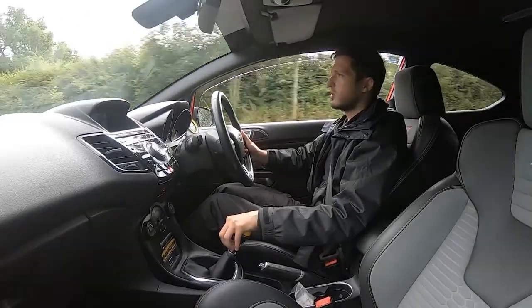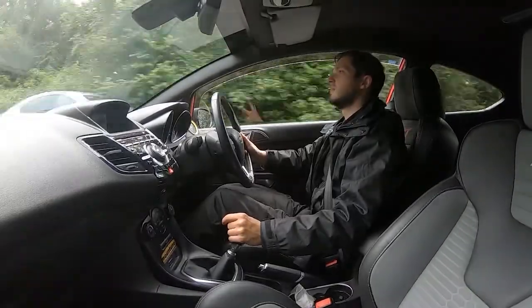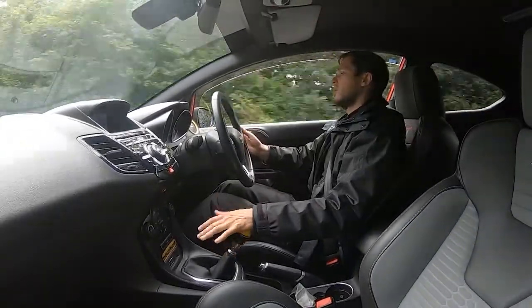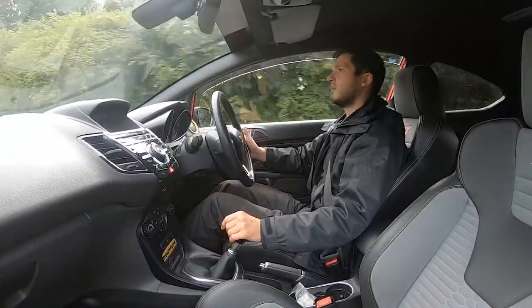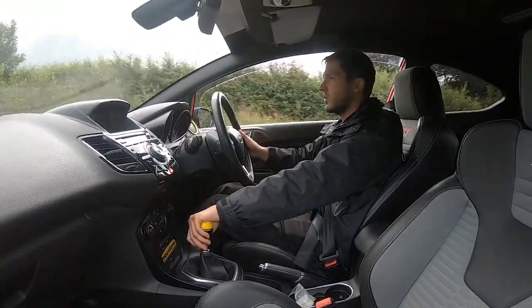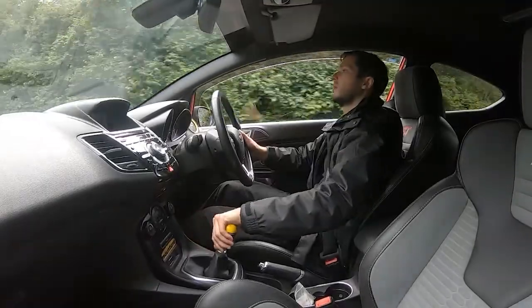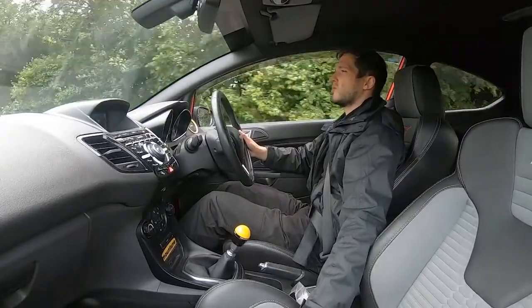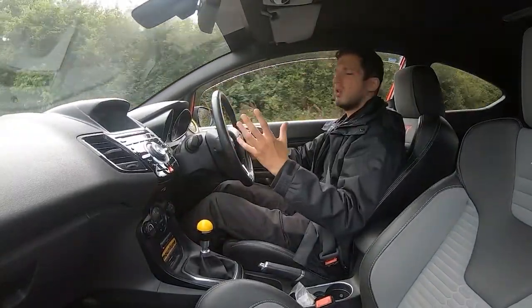As well as the Mountune sport springs and many more extras: mud flaps, cat-back exhaust, as well as the symposer delete. I'm just approaching a roundabout where I'll take a turn left. As you can see I'm braking — it's not pulling in any direction, we're still going straight, which is exactly what you want to see.